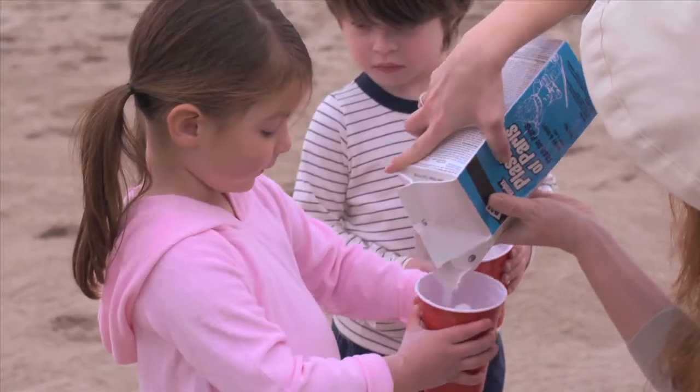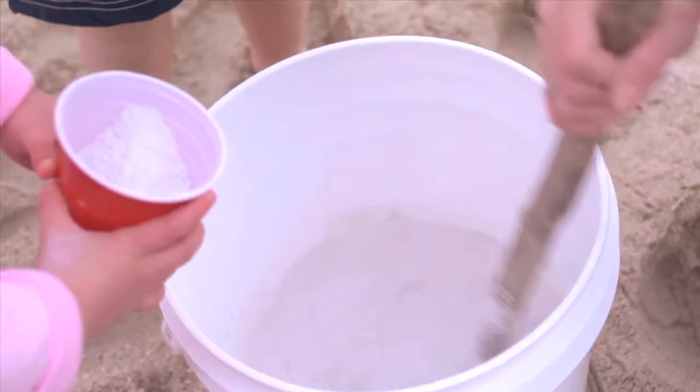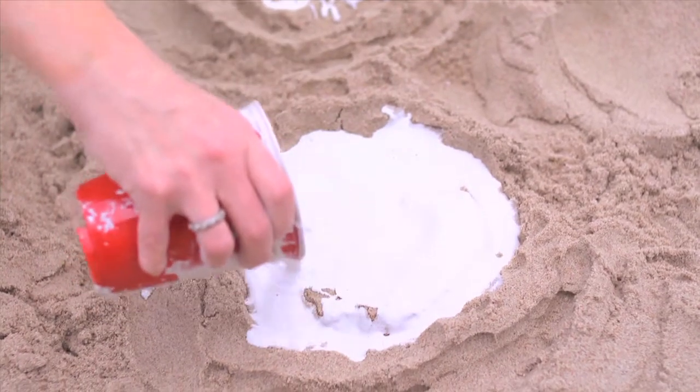Plaster is easy to make and your kids can help you. Follow the instructions on the package and make a bucket of it right there on the beach. Use a cup to pour plaster into the shapes your kids have made.